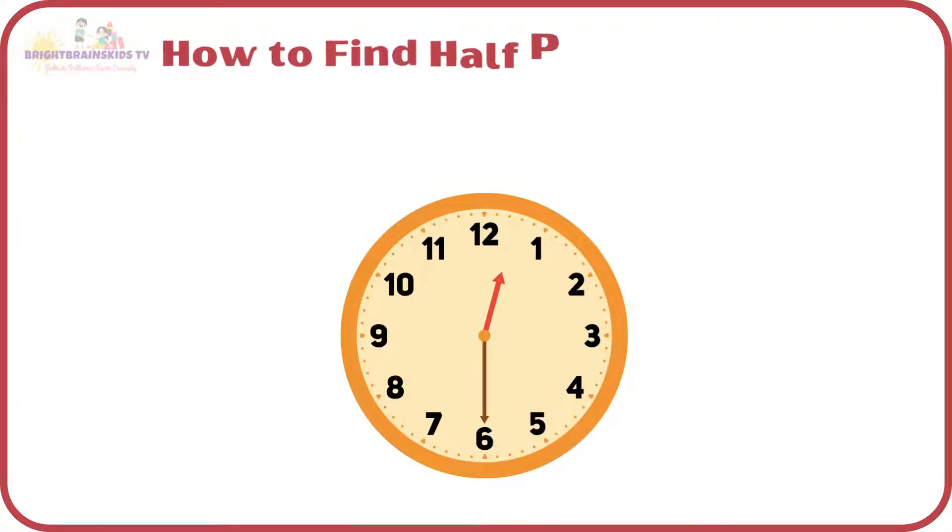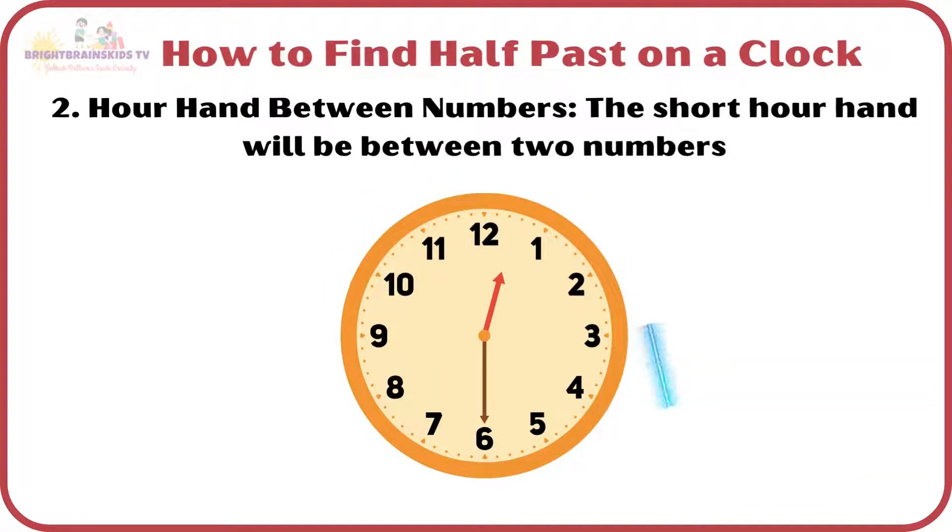How to find half-past on a clock? The short hour hand will be between two numbers.